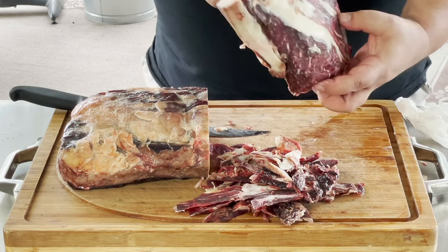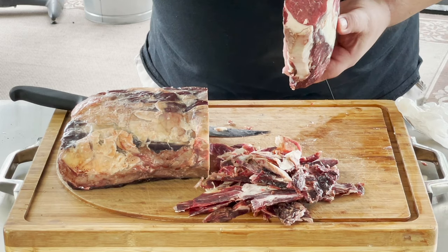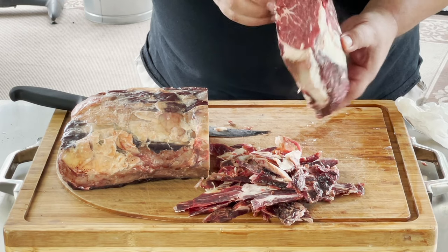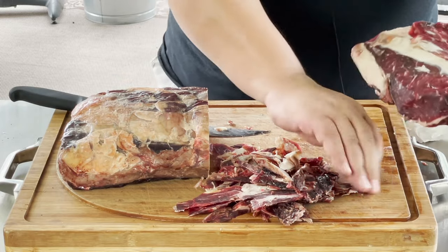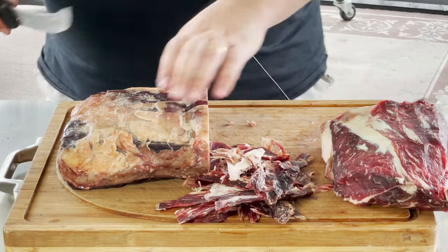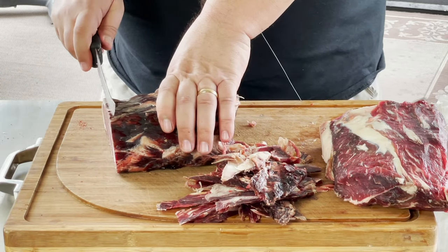There you go — it's about a two-and-a-half to three pound ribeye roast. It's a smaller one because this is a smaller ribeye, but that's fine since it's just going to be four of us. The rest of this I'll cut into steaks. I'll just show you how I do it — I just kind of eyeball it and go for about an inch and a half thick.